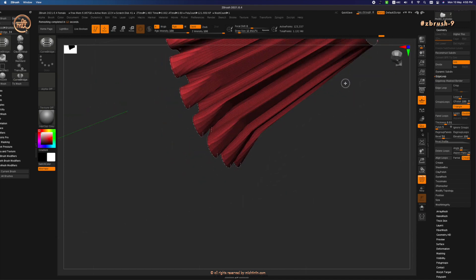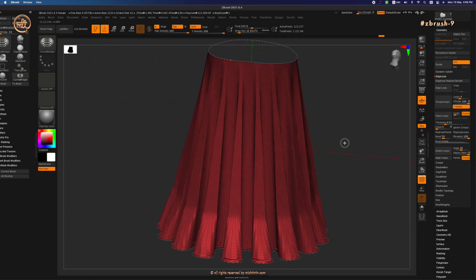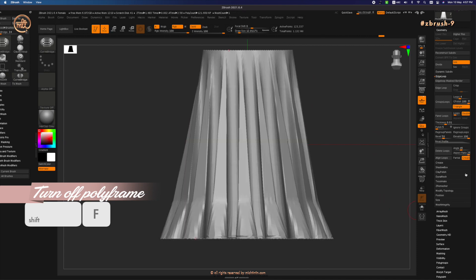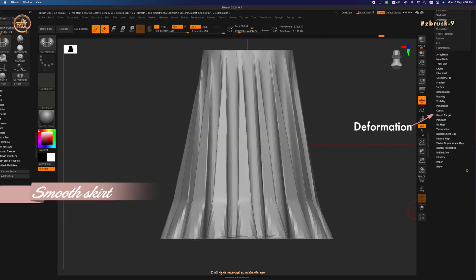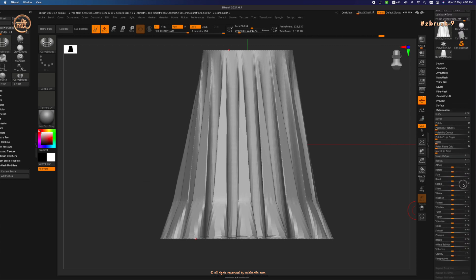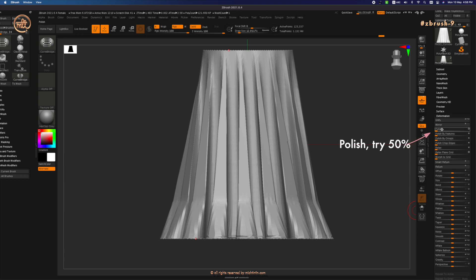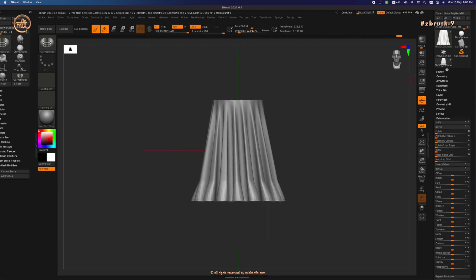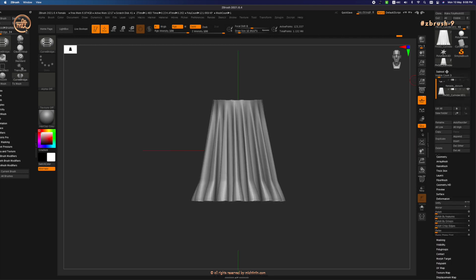Let's try smoothing them. Turn off Polyframe with Shift+F, then go under Tool, Deformation. Use Polish and slide it to 50%. You may have to do it a couple of times until you're happy with the result.